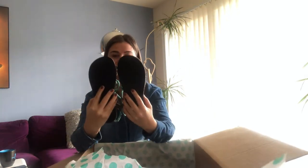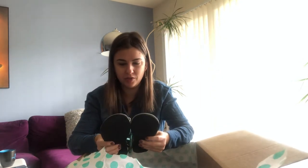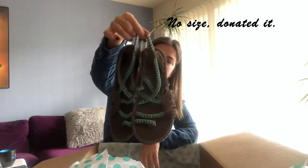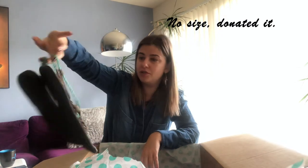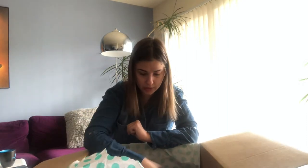Next up are some no-name flats — basically probably ordered from Amazon or somewhere. They're cute, not bad, but I don't think they were worth $6 in my honest opinion. Comment below if you think they were. I think about five pairs left.